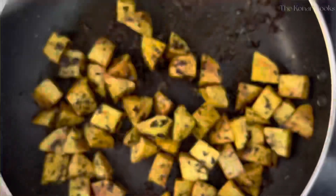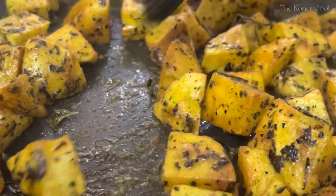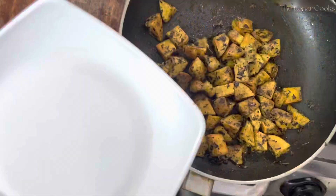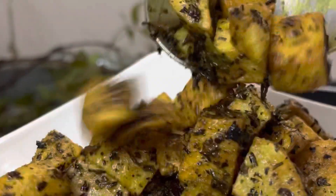This recipe can also be prepared with brinjals, but let's save it for the next time. I hope you enjoyed watching this video and if you did, then please like, share and subscribe to our channel, The Kunar Cooks. Thank you for watching. See you in the next one.